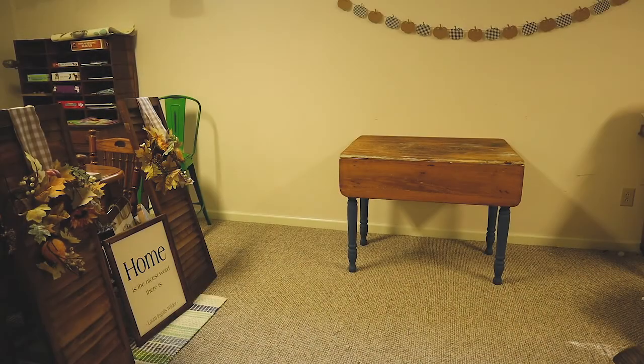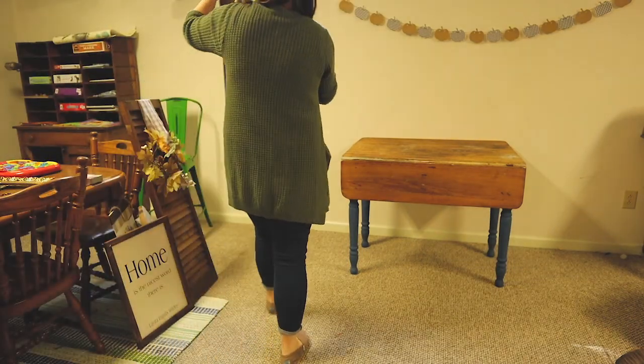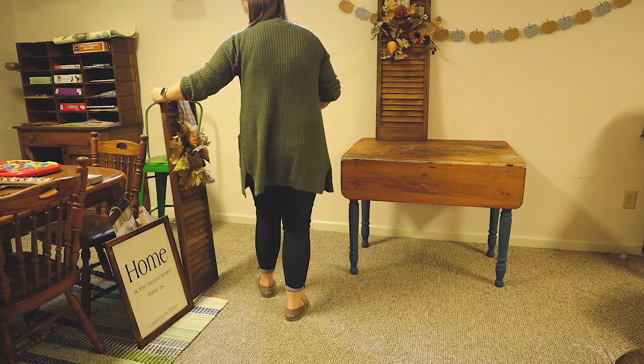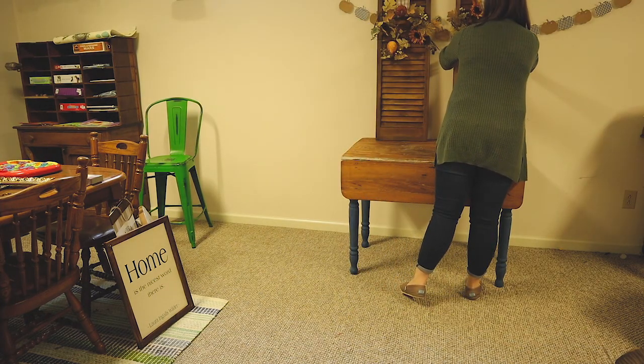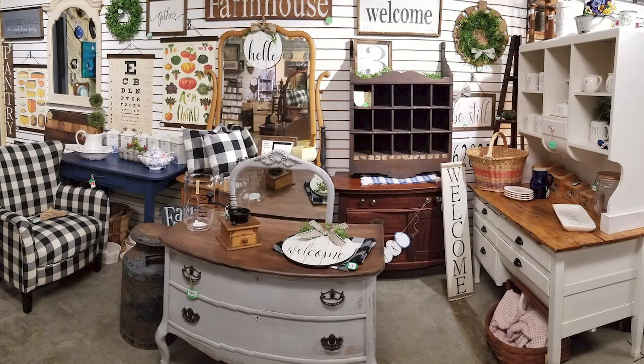I always get asked how do I know what to display, how do I know how to arrange things. So today I'm going to give you an example of a vignette that I would make in my own booth and talk you through the things I typically look for. First would be to have a really nice foundation piece — today my example is this farmhouse table, but having an anchor piece for your booth is really important. In our booth we typically have many refinished antique furniture pieces, whether wood or painted.